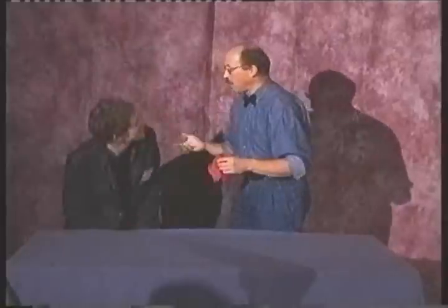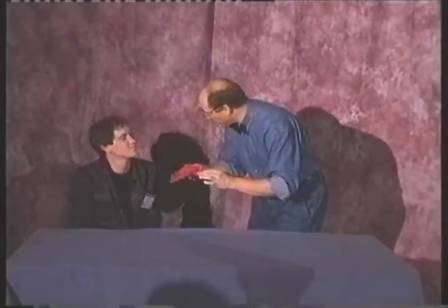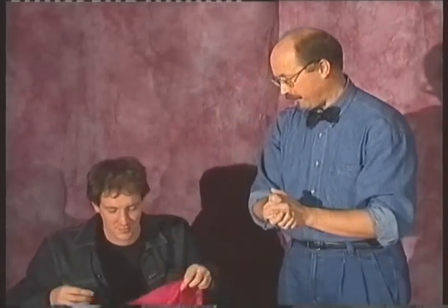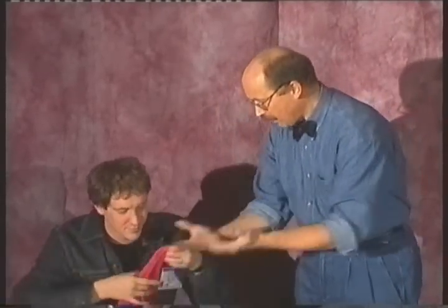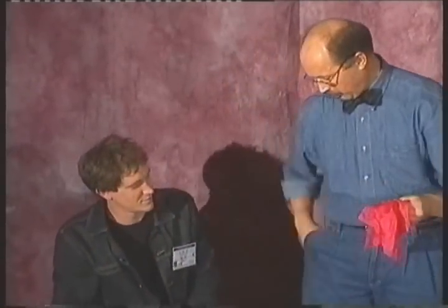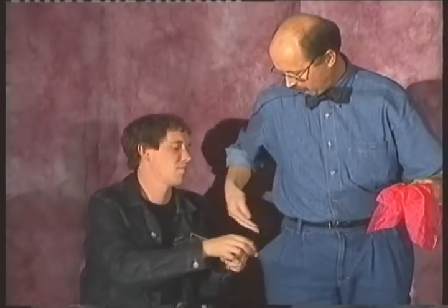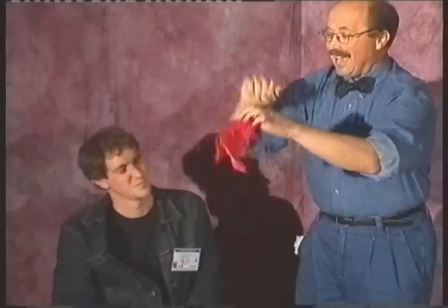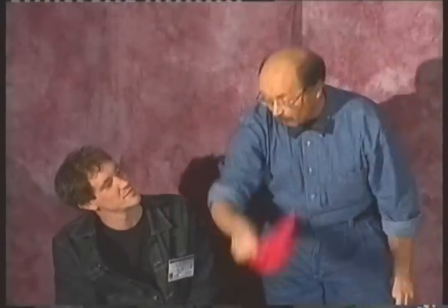How is your name? Paul. Please examine this silk. My hand — excuse me, not empty. Please check my pocket. Can you? Okay. And now watch, watch, watch, watch closely.